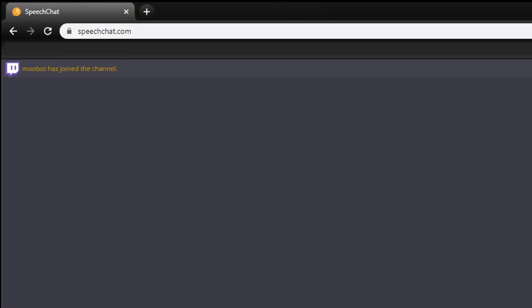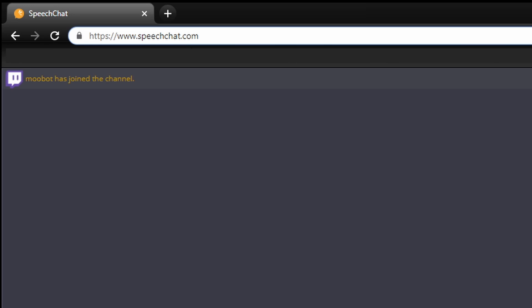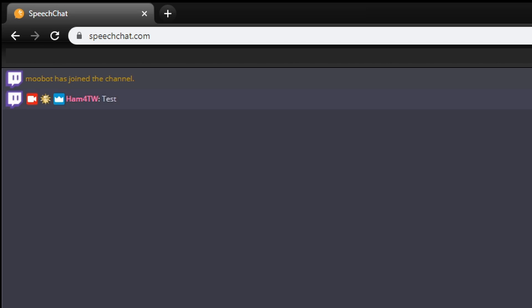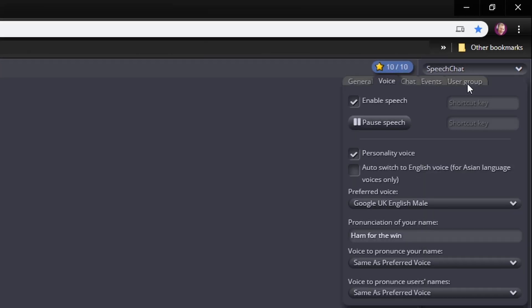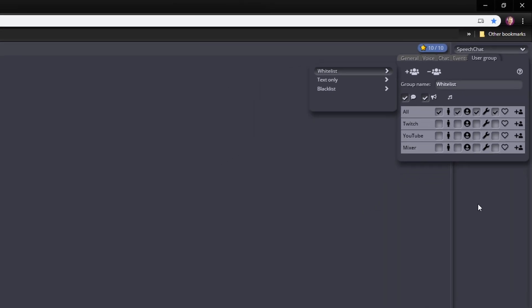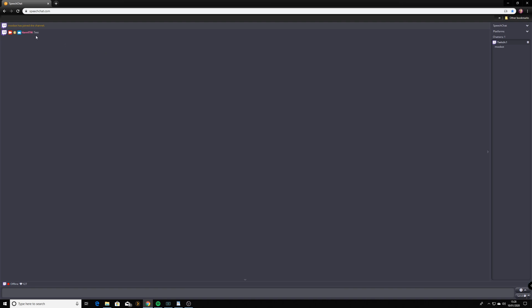There are two text-to-speech methods I recommend for VR streaming. The first is speechchat.com — you'll need a Google account set up with Google Drive for this to save its settings. It supports Mixer, Twitch, and YouTube. Once you've got it set up you can quickly test it and it'll say the user's name and the message. In the settings control panel you can change the preferred voice style, go to user groups, and turn on or switch off different platforms for messaging. I totally recommend you check out speechchat as one option for text-to-speech on your Oculus Quest stream.